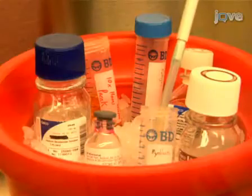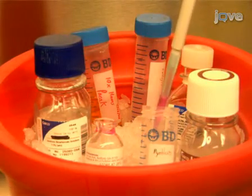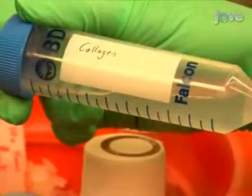We've just shown you how to fabricate a myogenic tissue-engineered construct. When doing this procedure, it's important to remember to keep all of the reagents necessary for the construct solution on ice to prevent premature solidification. Thanks for watching and good luck with your experiments.